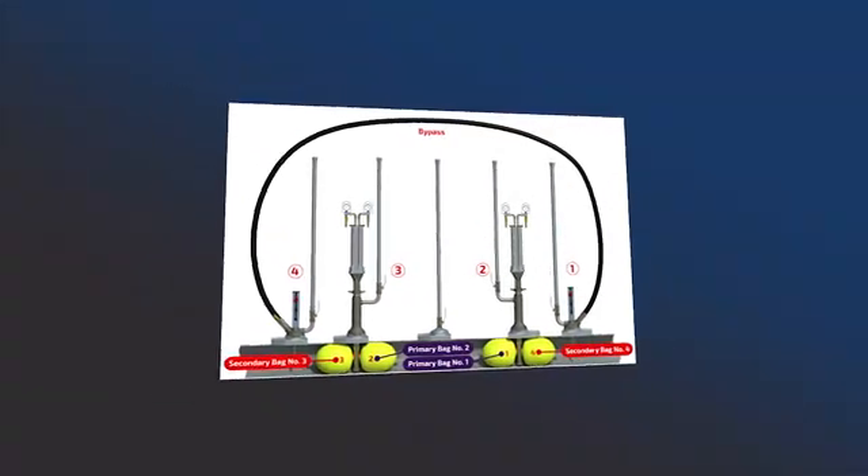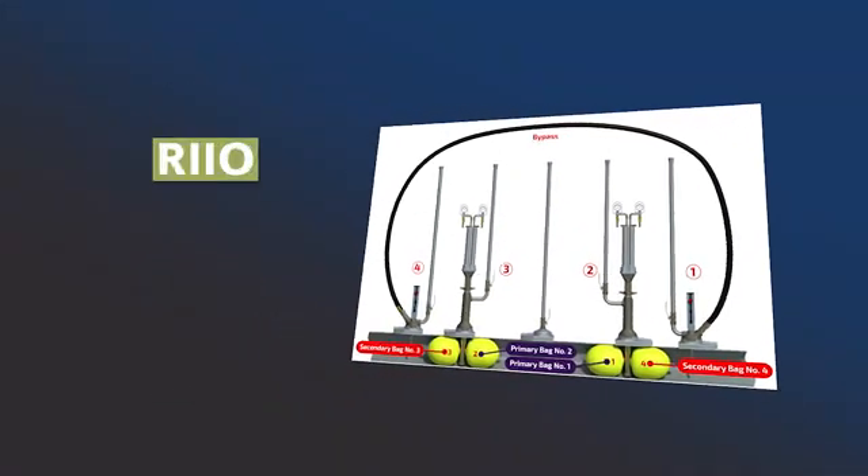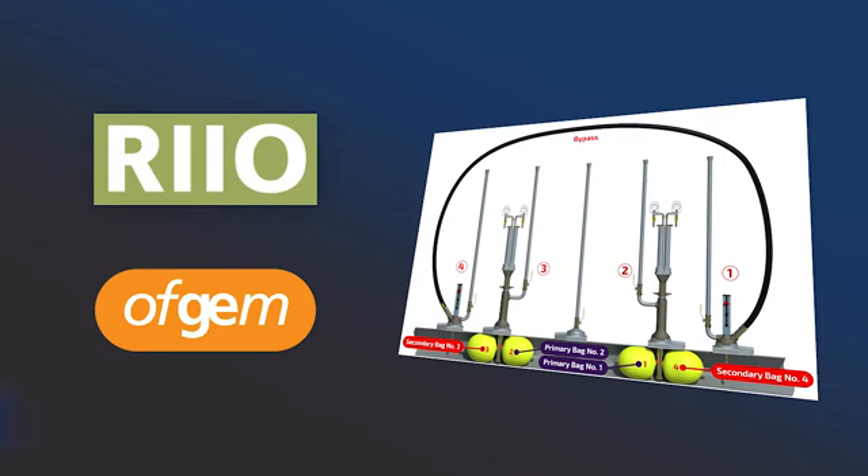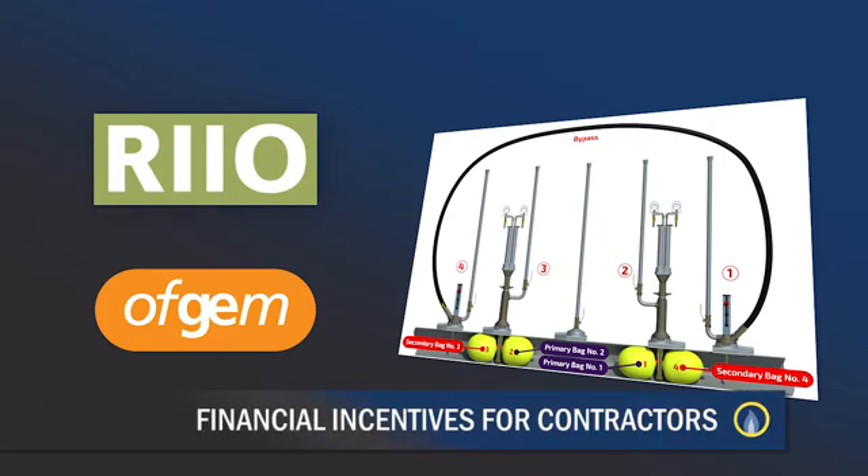Moreover, the Single Hole Flow Stopping System is aligned with RIO, a mandatory framework established by the official regulator OFGEM, which provides attractive financial incentives for contractors.